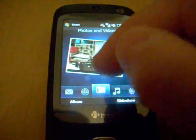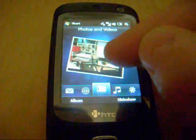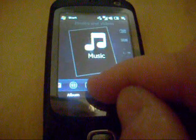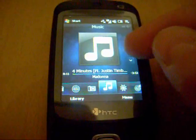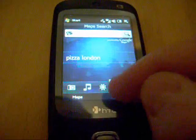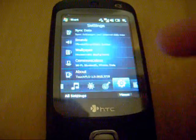Photos and Videos — the same interface as on the TouchFlow 3D. Glides up and down. Again, it's not exactly the same but it's pretty damn good. Music — I can play music. We can go into Maps, we've got Google Maps Search, we can do a search on various things, say pizza or whatever you want to find.